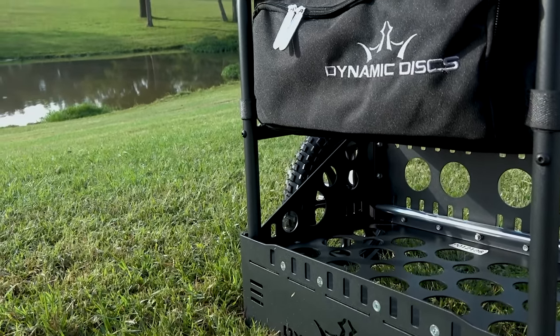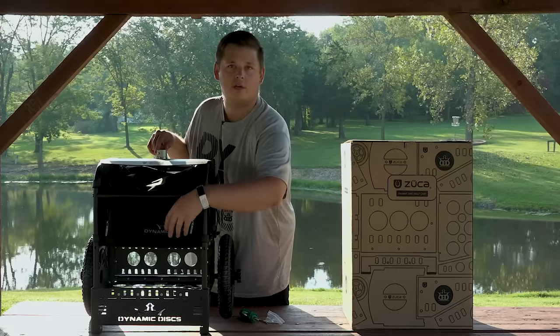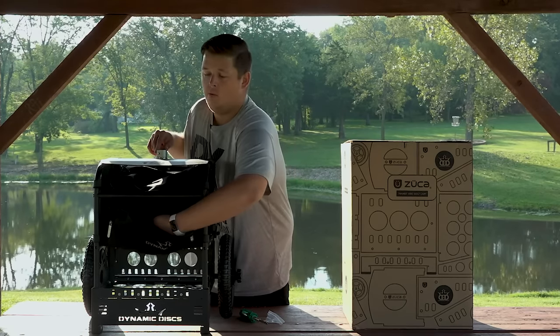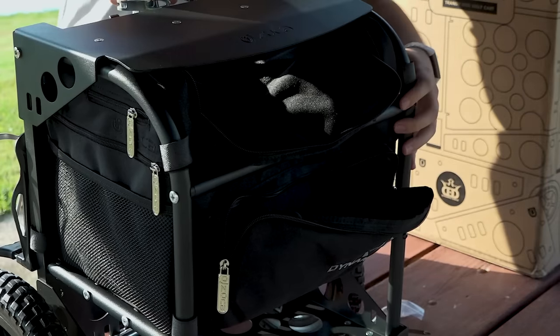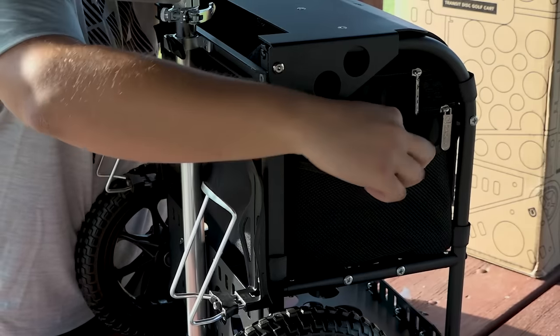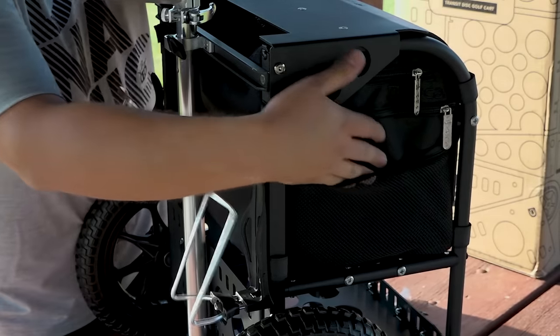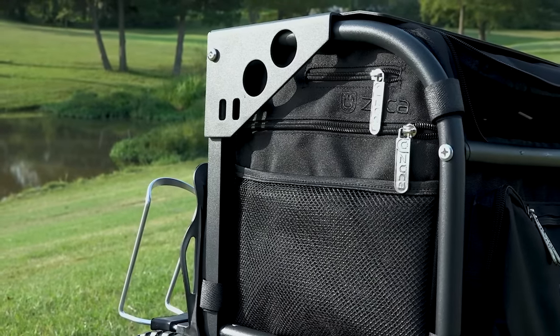On the front of the bag you can see there's a big storage pocket up front — for really anything. This is where I would personally keep my valuables like my cell phone, my wallet, my car keys. I would put all of those things in here.